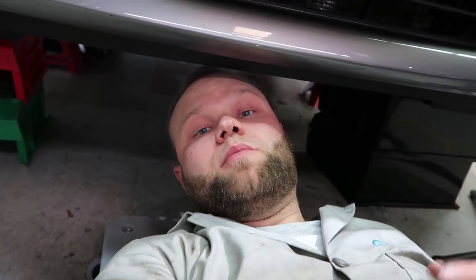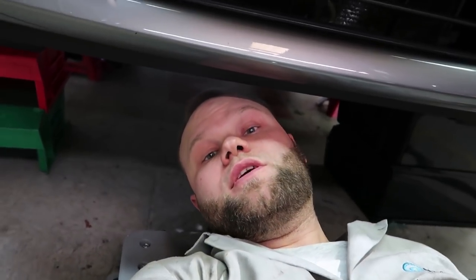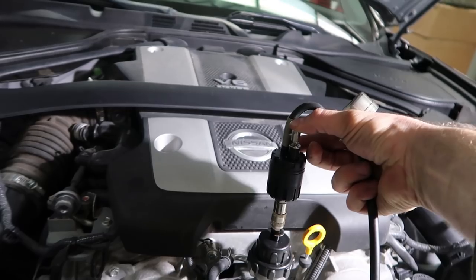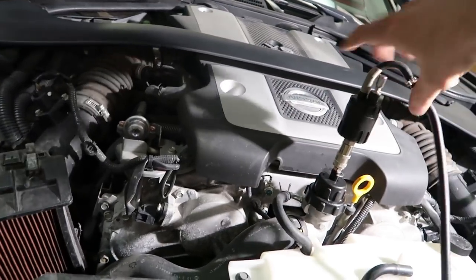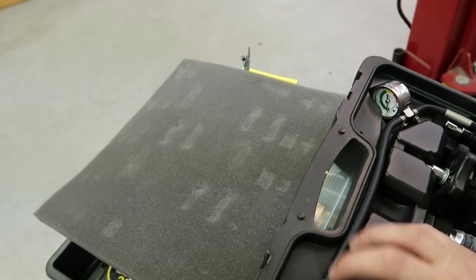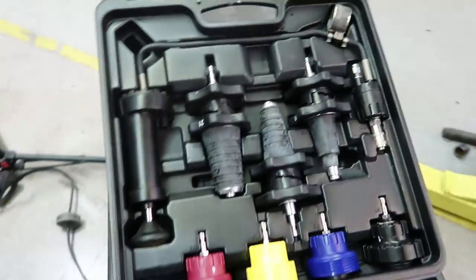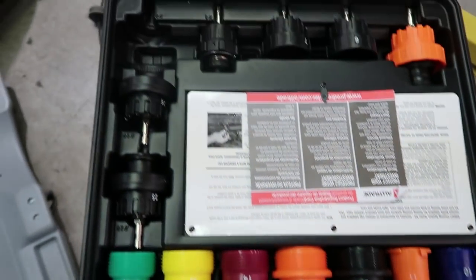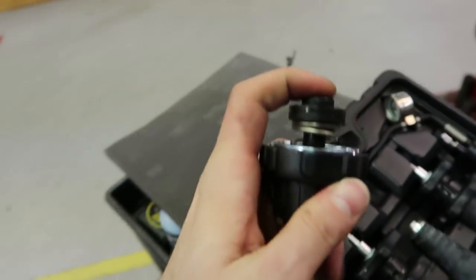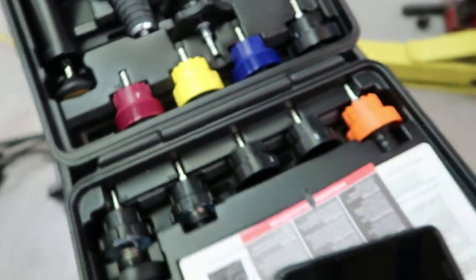The tool is amazing — rented it at Advanced Auto Parts, $270 deposit, you bring it back and they give you the money back. Pressurize the system to 15 PSI, found the leak right there. Let's depressurize the system, get another clamp, and fix it. There's a little knob here — you push it, boom, zero. Release this back into the kit. Look at this kit — all different nozzles, this is a cool kit. We used number six. Push it down, release. Really cool tool. Put it back in here and that's that.